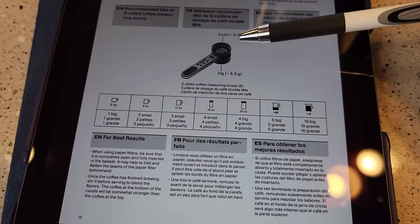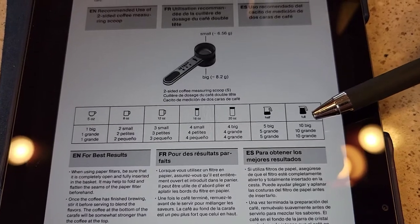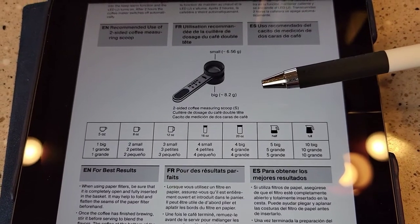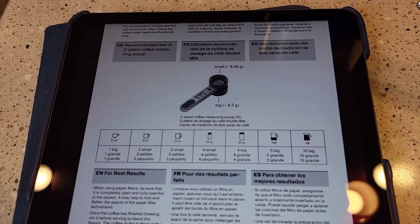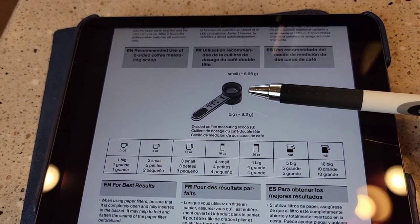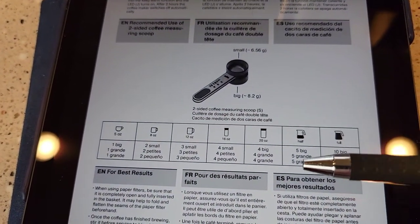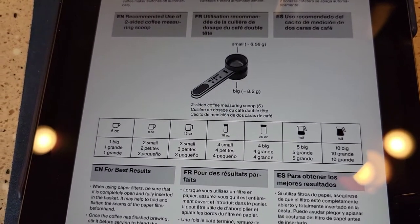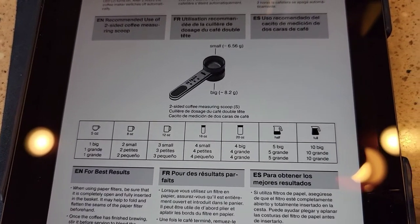There's that scoop I was telling you about — I don't have that scoop so I've been doing some math. The big side is 8.2 grams, and a tablespoon is 5 grams, so that's why I had to put more tablespoons in even though it says to use 10 of the big scoop. That scoop is nice because when you get into smaller drink sizes — these are ounces — it just tells you: for the 5-ounce use one big scoop, for the 8-ounce use two smalls. If you have the scoop, it makes it really easy.